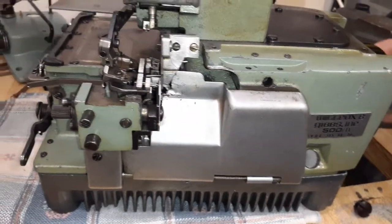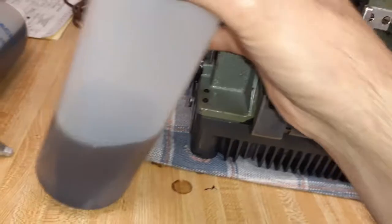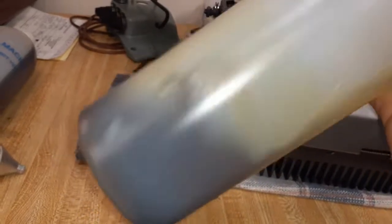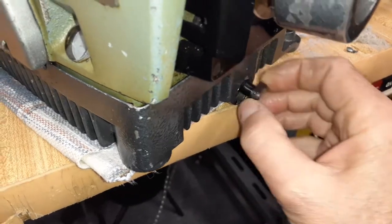After that I got the Serger running for about one to two minutes to wash the inside a little bit, then removed the dirty diesel. You can do the same from the other side as well.